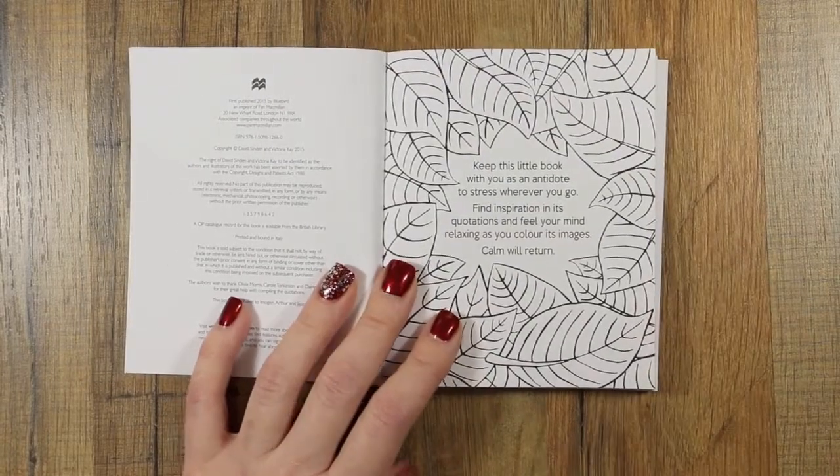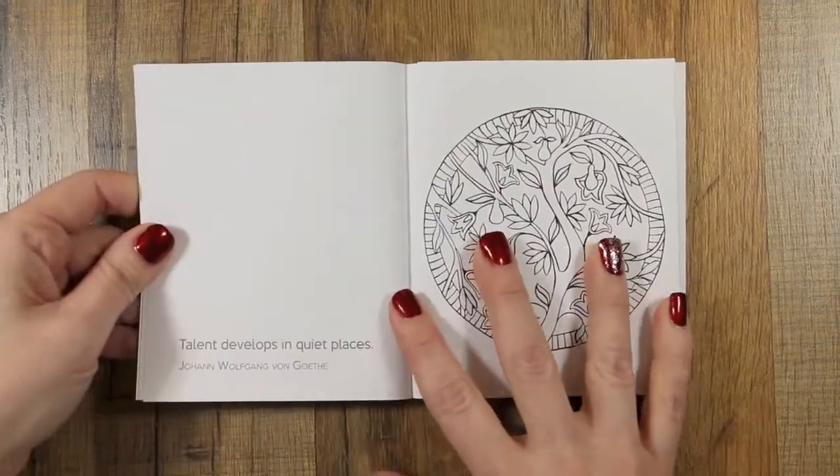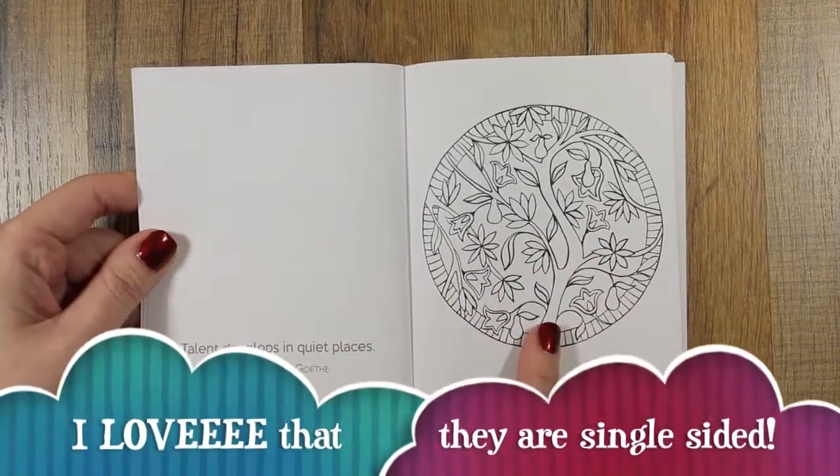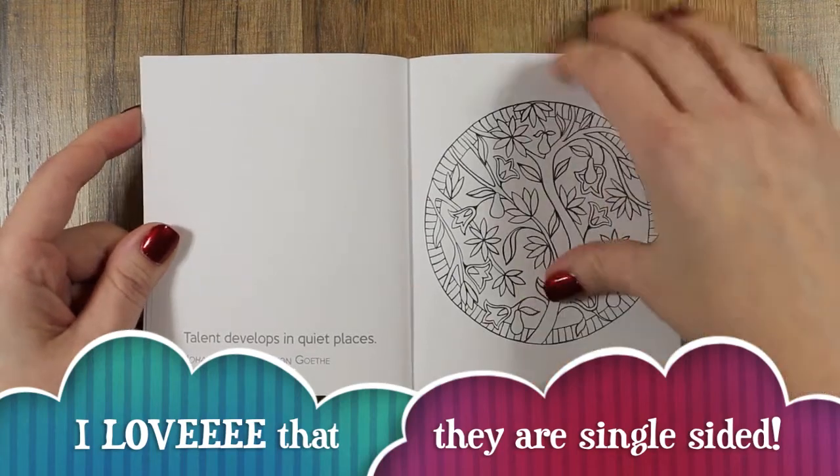You can find inspiration in its quotes and feel your mind relaxing as you color the images, and calm will return. Okay, so basically what it is: on one side there is a quote on every page, and on the other side there is a coloring page.